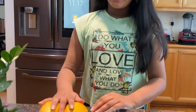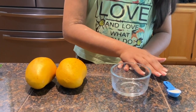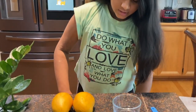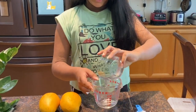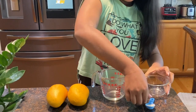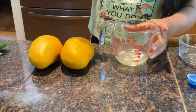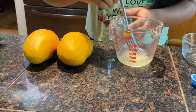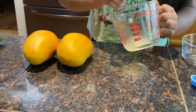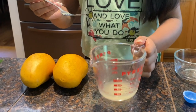Now it's time to make the second layer. You'll need a couple of mangoes, some water, and three-fourths of a teaspoon of gelatin. Just like we did with the first step, mix two tablespoons of water with the gelatin and then mix it. Let it sit for five minutes.